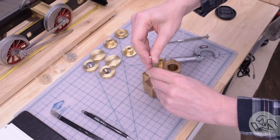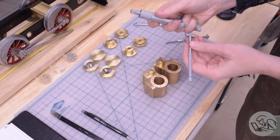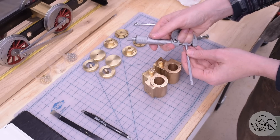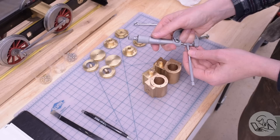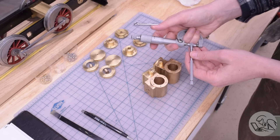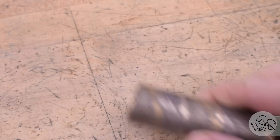The very first steam engine I ever built was a little wobbler and it runs great on air, but if you run it on steam, the piston does in fact seize up after a few minutes because of this exact problem. I'm taking lots of measurements in different places on both cylinders, just to make sure that everything is round and there's no taper anywhere, and that I know for sure what the actual dimensions I'm shooting for are.